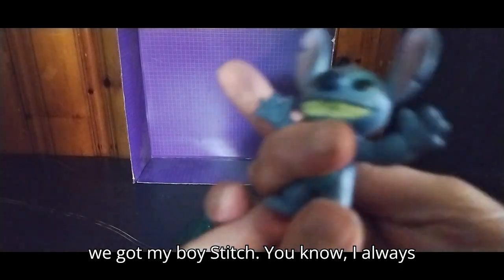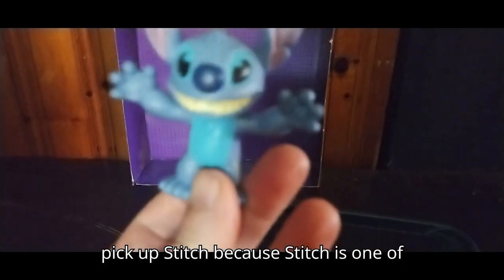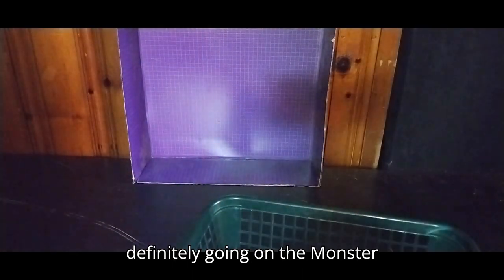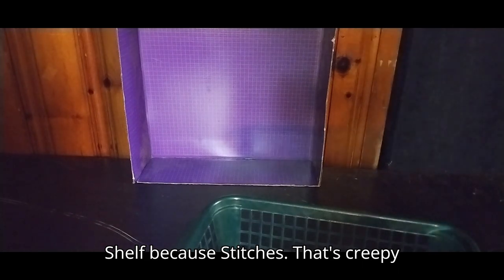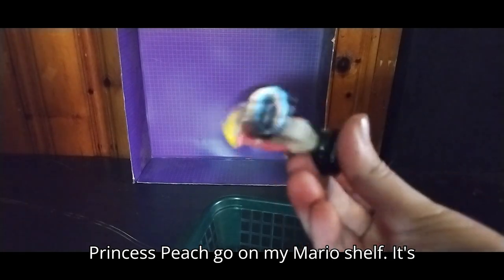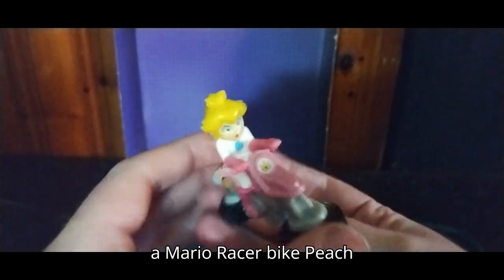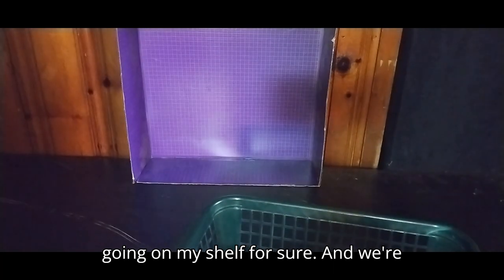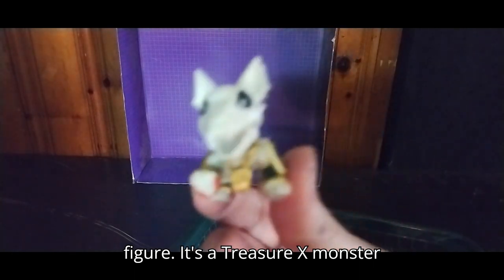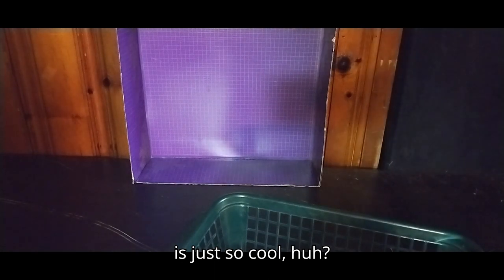We got some more figures. Next we got my boy Stitch — you know I always pick up Stitch because he's one of my favorite Disney aliens — definitely going on the monster shelf because Stitch is that creepy looking. Next we got a Mario Princess Peach racer bike going on my Mario shelf. And we got a Treasure X monster skeleton going on my monster shelf — that is just so cool.